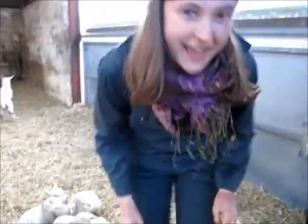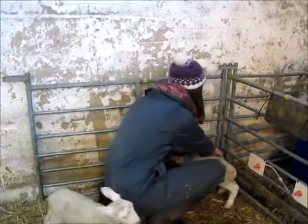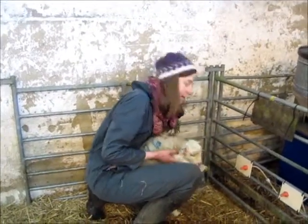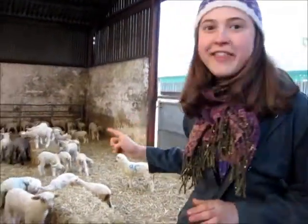Oh, there's a little chap over there, not looking so good. I think he might be hungry — should we try putting him on the teats? I've been set a task by the farmer. Apparently that black sheep over there is big enough to go out to the field, so it's my job to go and catch it. Let's see how I do.